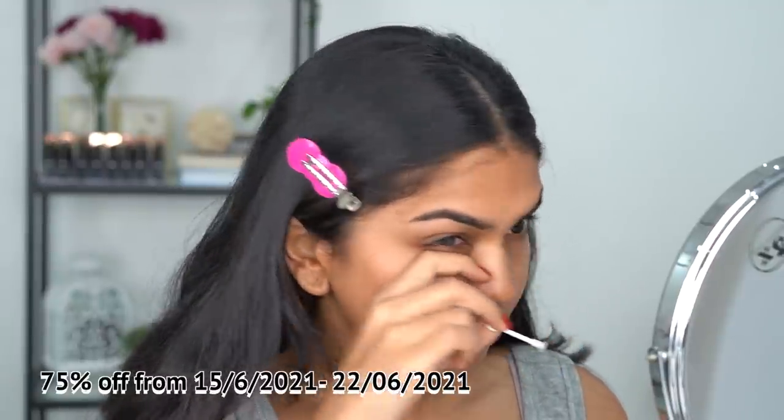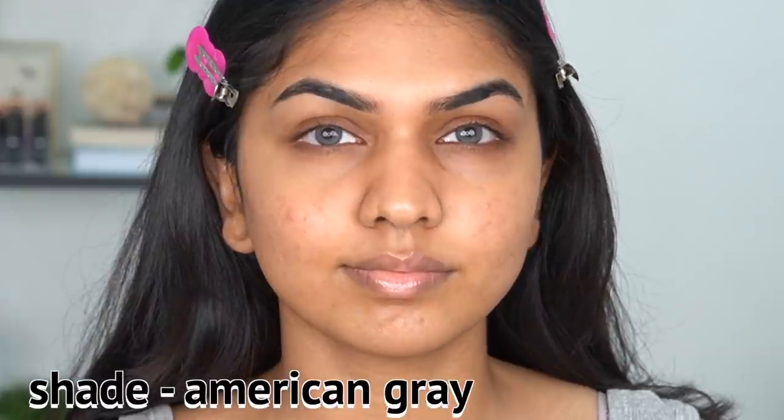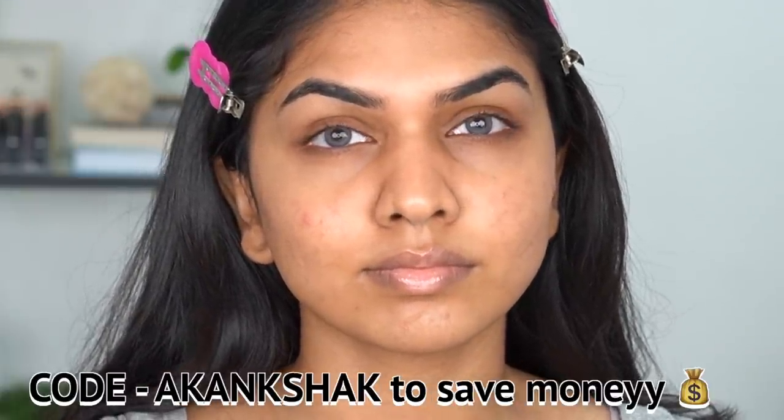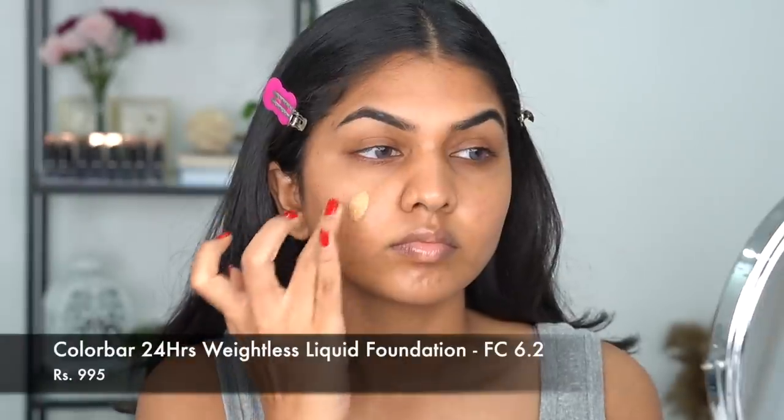Next I'm using lenses from TTDI — the brand gifted me these lenses but I've been using them for a while. They have an offer running from 15th to 22nd of June 2021 where they have 75% off. These lenses have a duration of one year. This shade is American Gray — I do have a code with them if you want to purchase them. They're really good quality and very comfortable on the eyes.